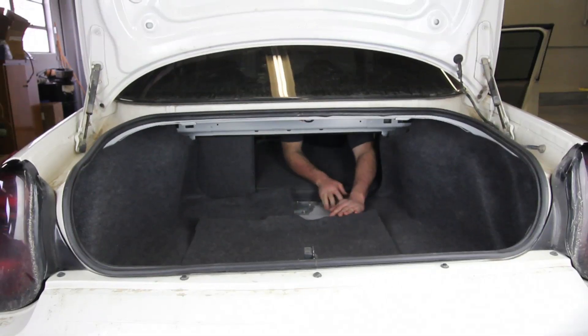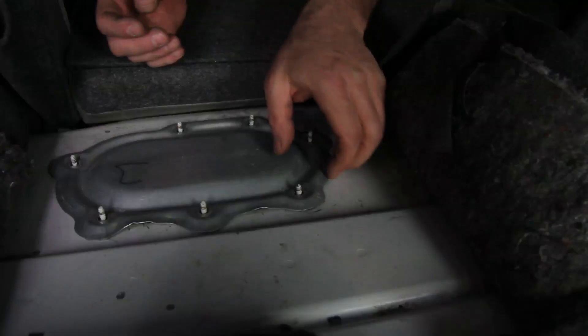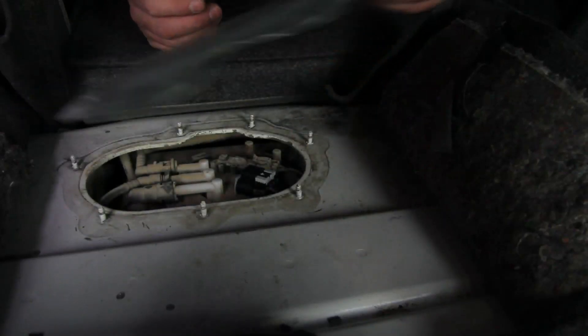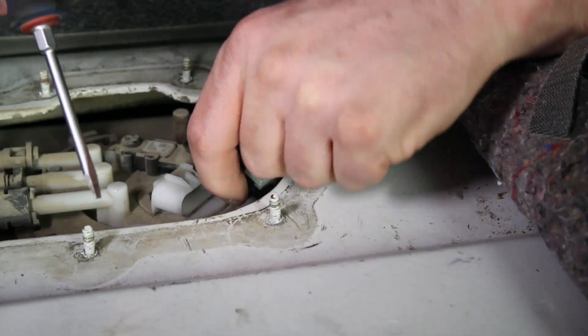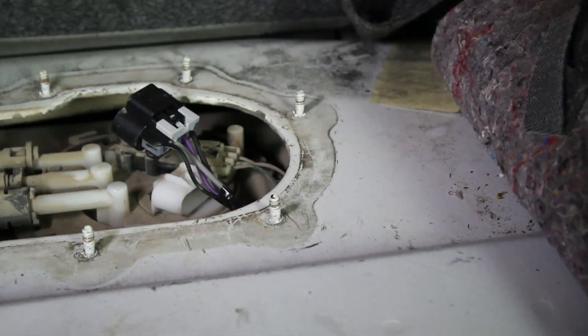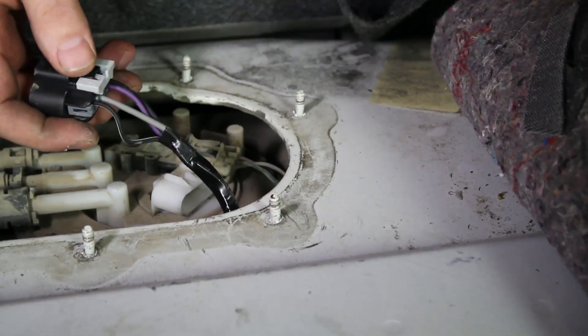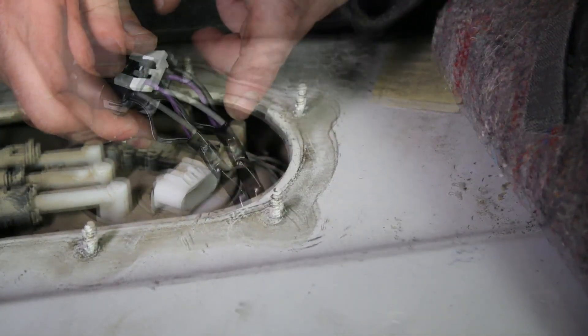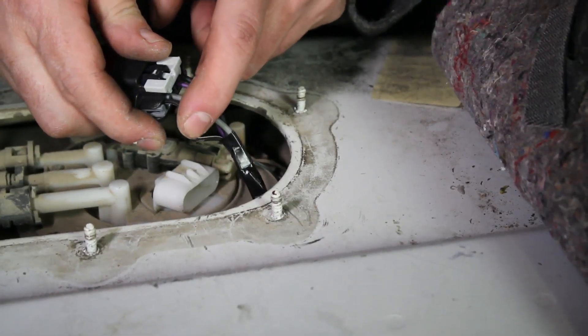If you have an inoperable gauge, there are a few tests we can go through to determine if it is the sending unit creating this problem. It's a common misconception that if the fuel pump is running, then there is power going to the sending unit. In reality, these are two separate circuits. As you can see, we have four wires going to this connector — two for the fuel pump operation and the other two for the sender unit.